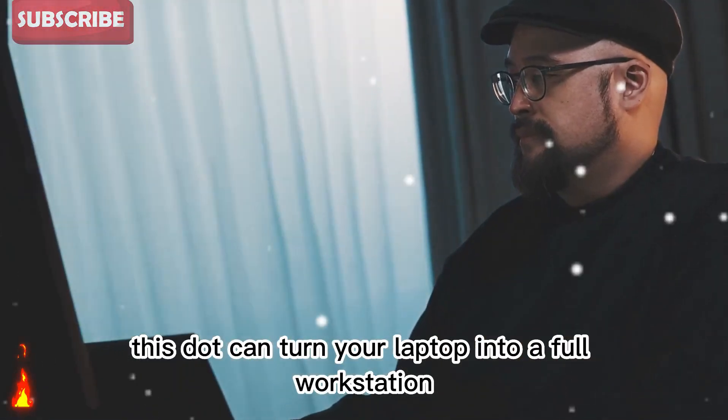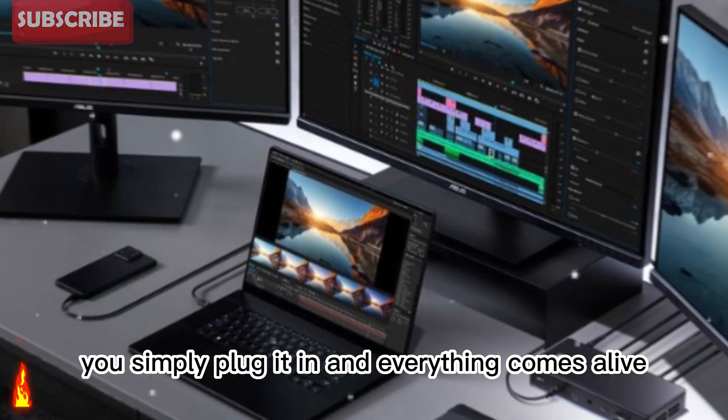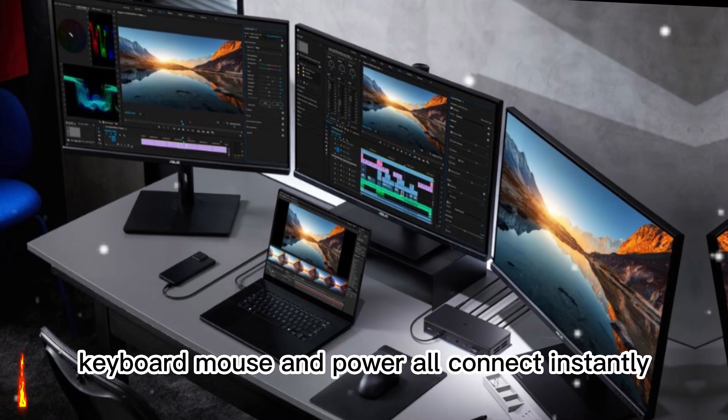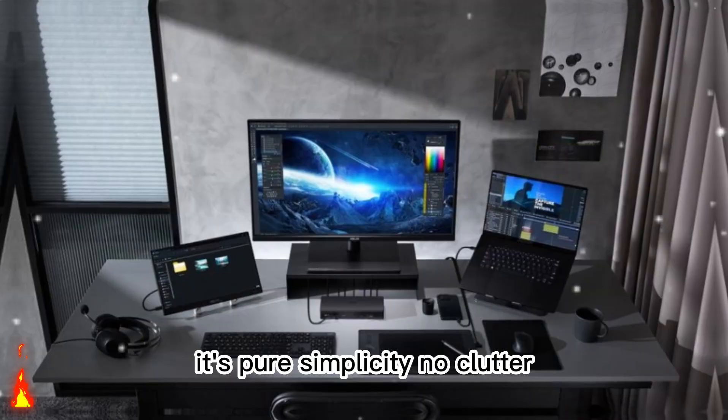This dock can turn your laptop into a full workstation using just one cable. You simply plug it in, and everything comes alive — your monitors, storage drives, keyboard, mouse, and power all connect instantly. It's pure simplicity.